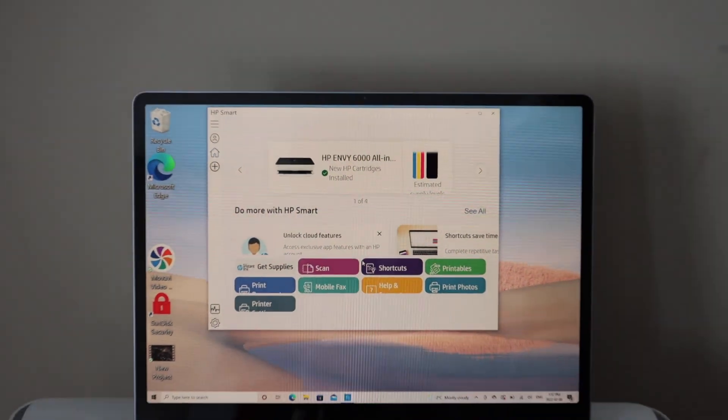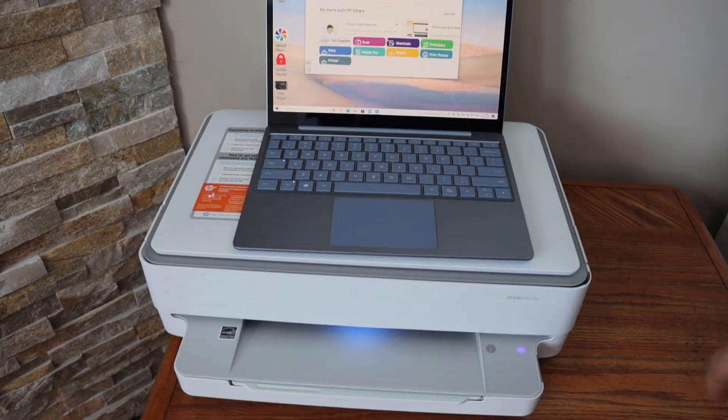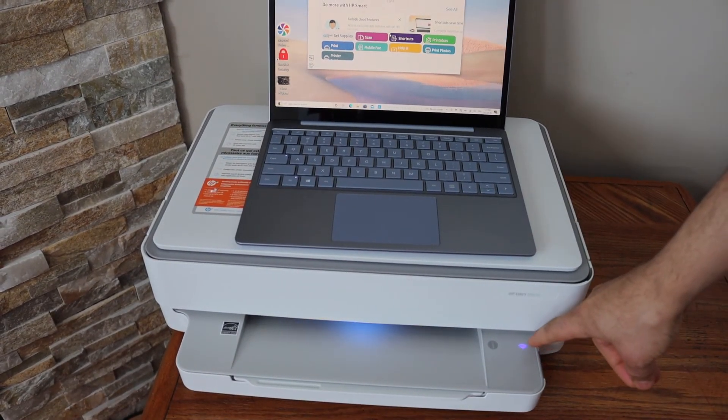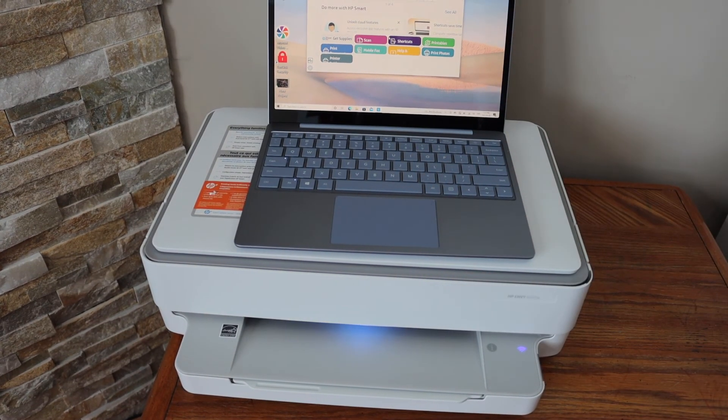Overall, it's very easy to set up this printer with a Windows 10 laptop if you follow all the steps. You can see the blue light is stable, which means the printer is connected to Wi-Fi. Thanks for watching.